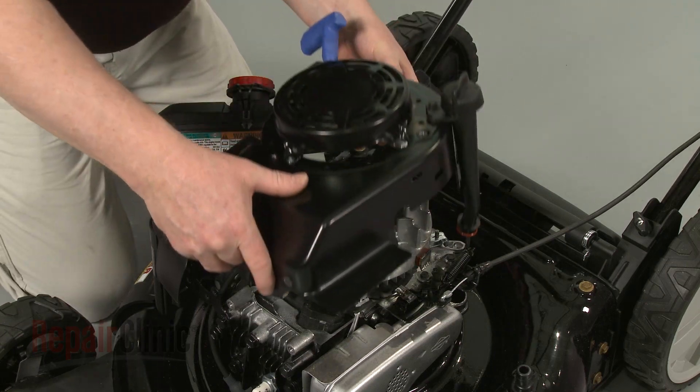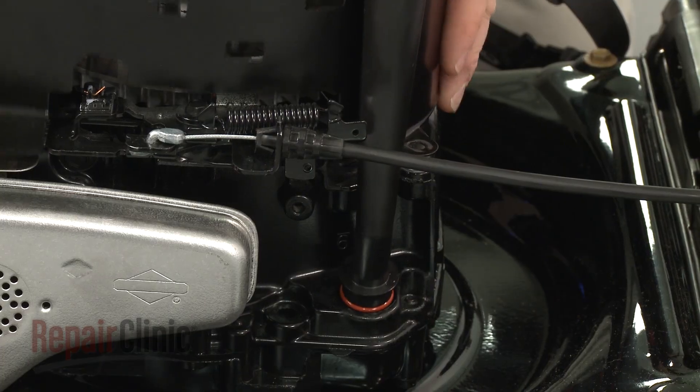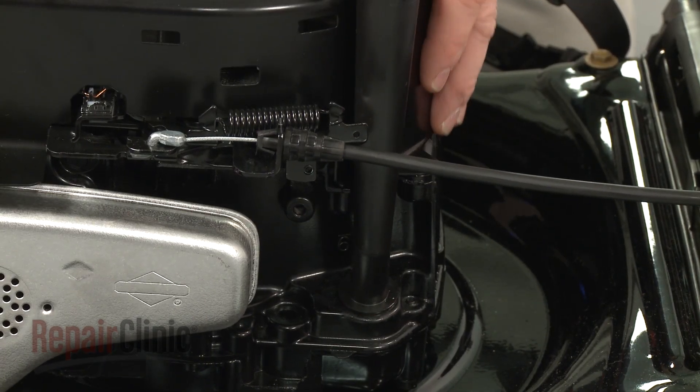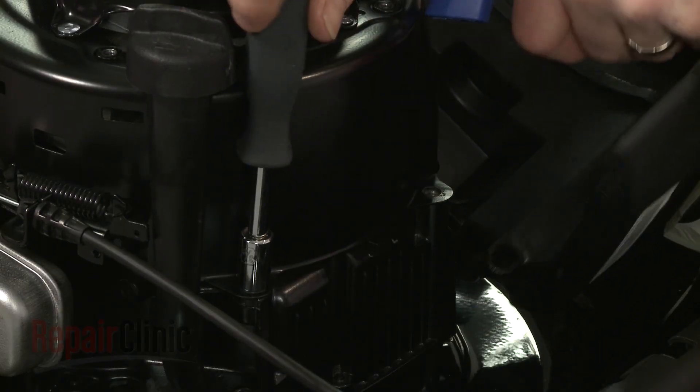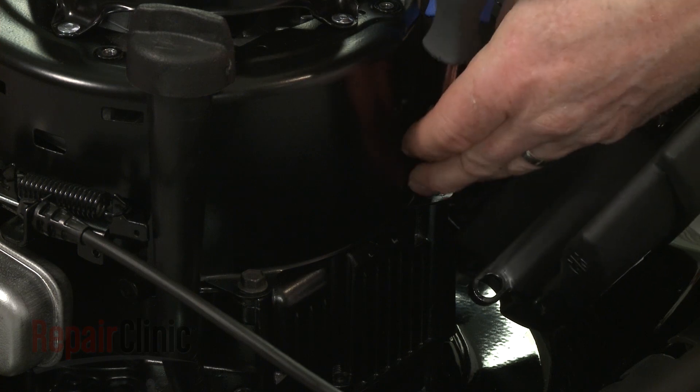Replace the blower housing, making sure the attached dipstick tube is inserted into the sump. Thread the mounting bolts to secure and torque them to 7.5 foot-pounds.